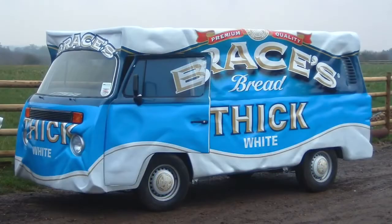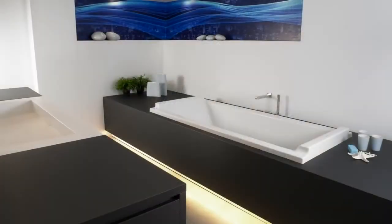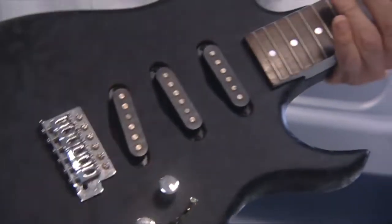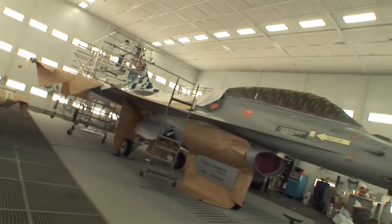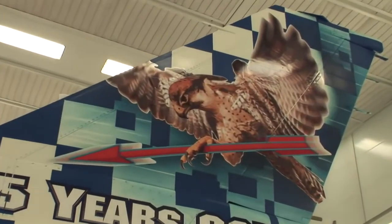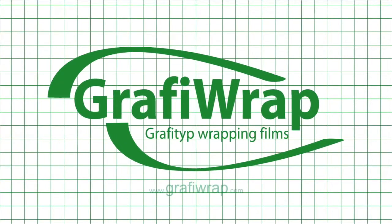With GraphiWrap Automotive and Deco films, you can give a personal touch not only to your vehicle — you can also breathe new life into any object, embellishing or decorating it. The sky is the limit. Just let your creative imagination free. For more information, you can visit www.graphiwrap.com.